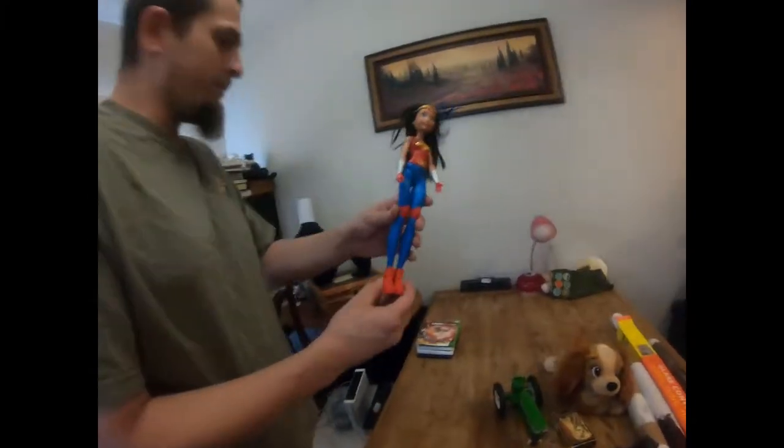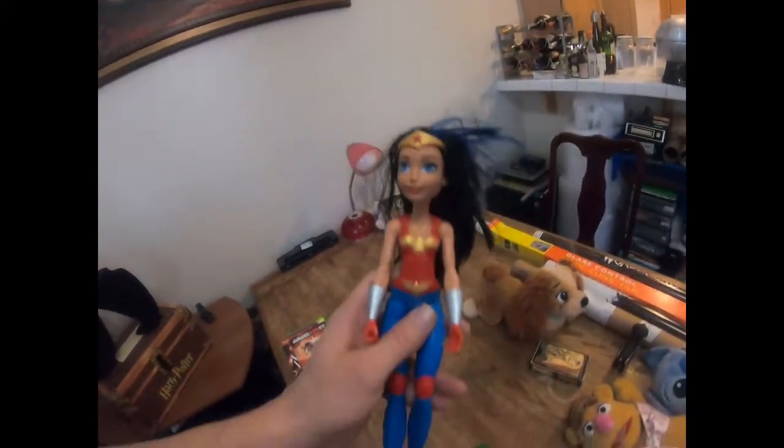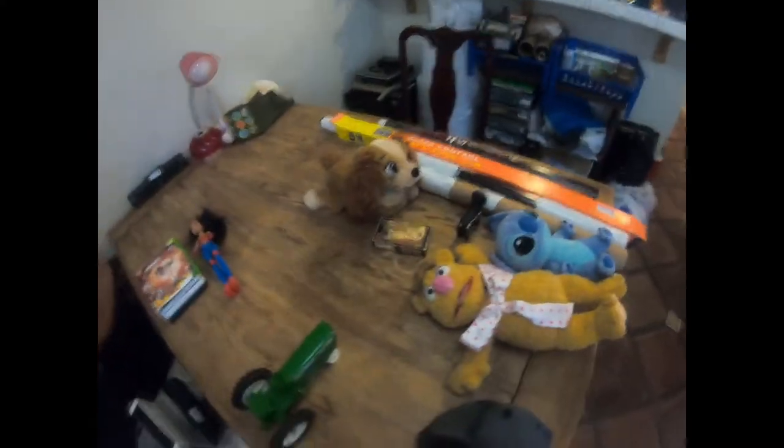Next we got a Wonder Woman figure. I can't imagine getting anything less than $7 for her, so that's a good pickup. Again, everything here is by weight - everything total you see is going to be less than $50 grand total.